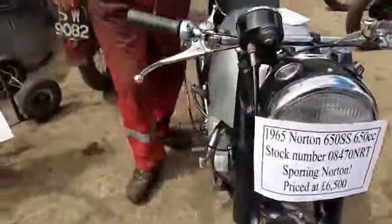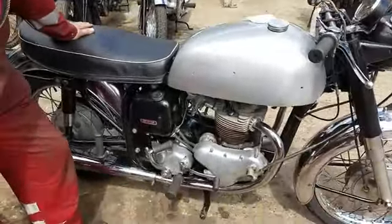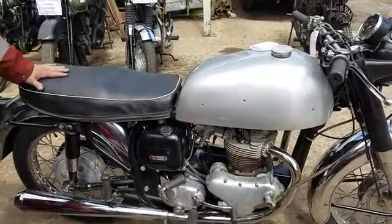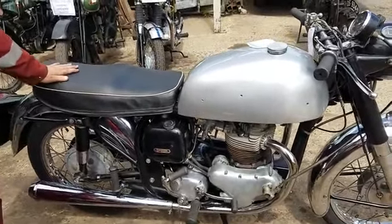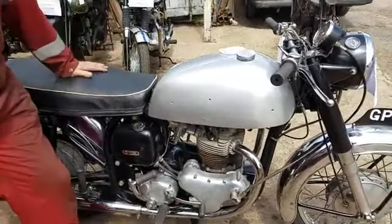I'd owned this bike myself personally for at least 25 years, maybe longer, and it was time to let it go. This gentleman bought it remotely because he's working overseas and asked us to do it at arm's length. It always had electronic ignition fitted as well.